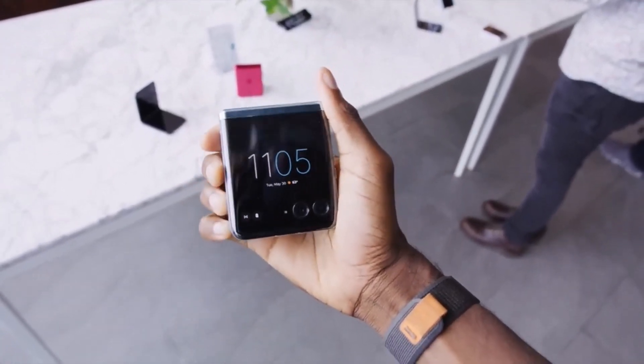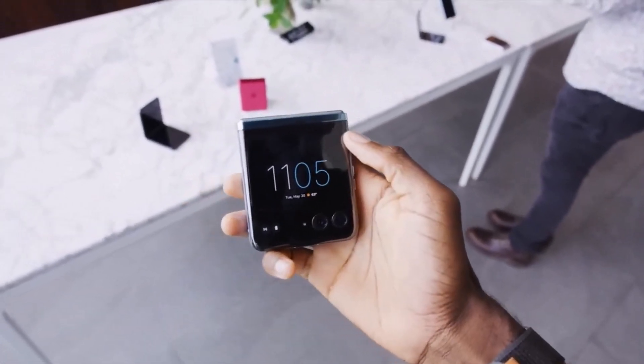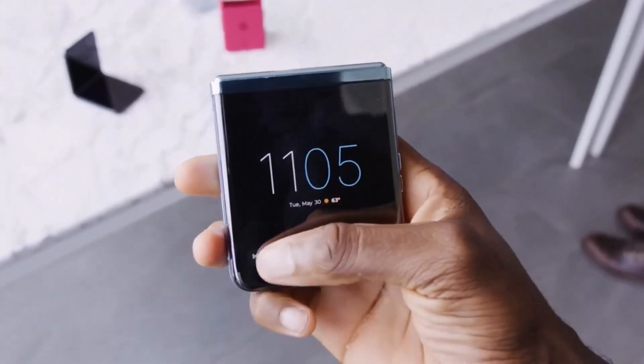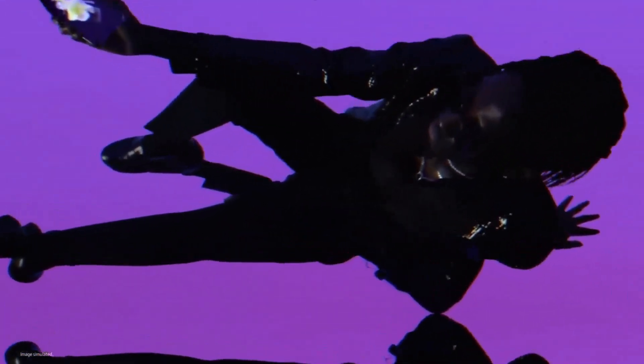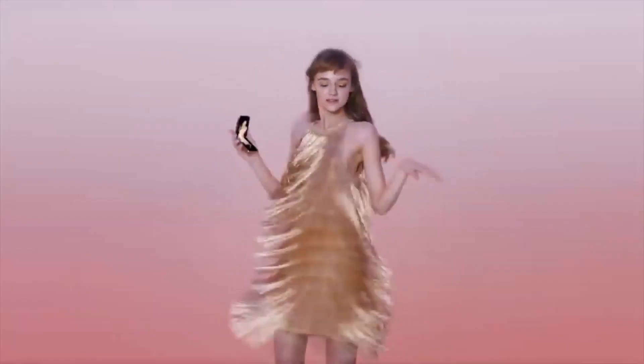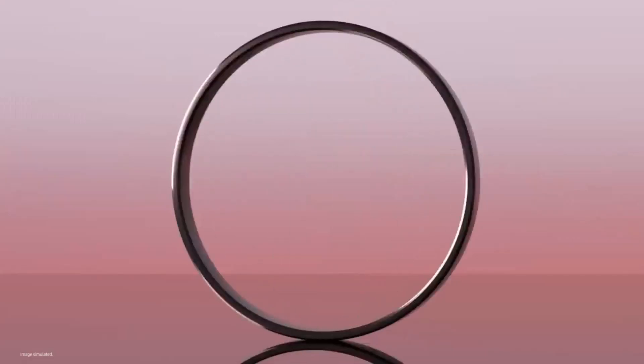Welcome back to Tech Phantom. The Motorola Razr 40 and the Razr 40 Ultra are the latest flip phones in the market. We've also done a comparison between the Moto Razr 40 Ultra and the Samsung Galaxy Z Flip 4, but this time we need to talk about the Galaxy Z Flip 3 and the Razr 40 — the more affordable versions available right now. Let's take a deep comparison and find out which one is better for you.